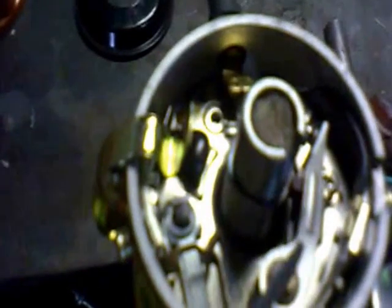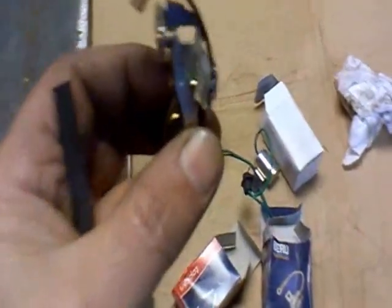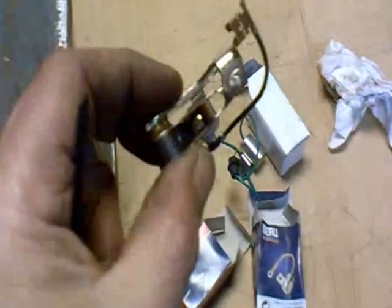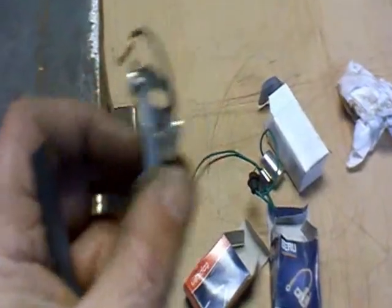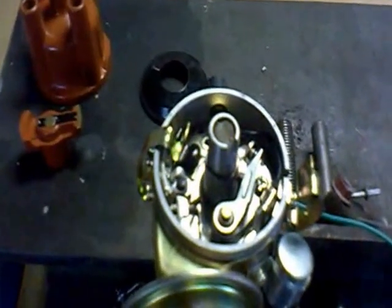As I say, this is an inexpensive distributor, and looking at it first of all the points seem to be very poorly made. For the few pounds it costs, the Bosch or equivalent German points are much better made and they're a five-minute fit. So what I'm going to do is swap these points over and then show you how to set up the initial gap.